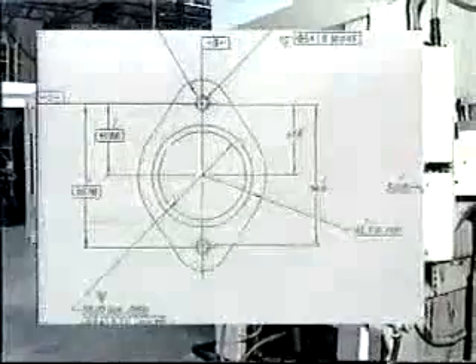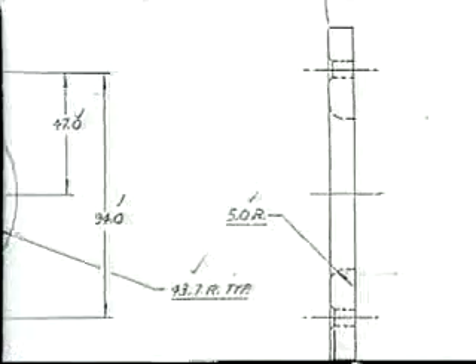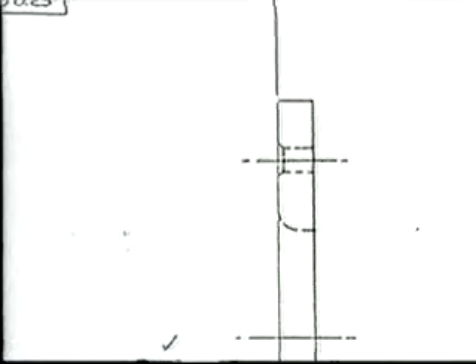Parts are designed looking like this: square corners, straight sides, flat surfaces, straight smooth holes. But in reality, this is what you get from conventional stamping.